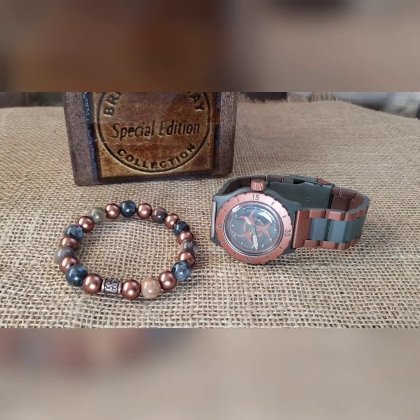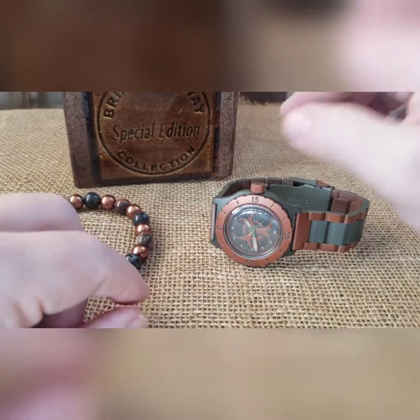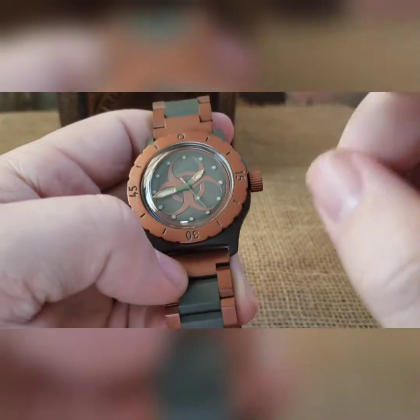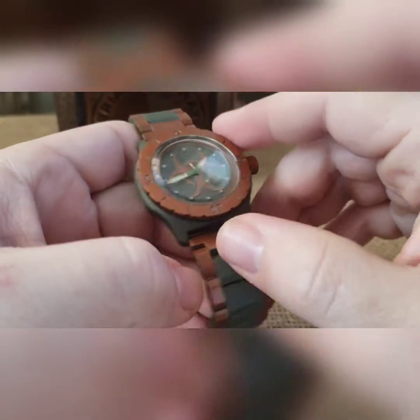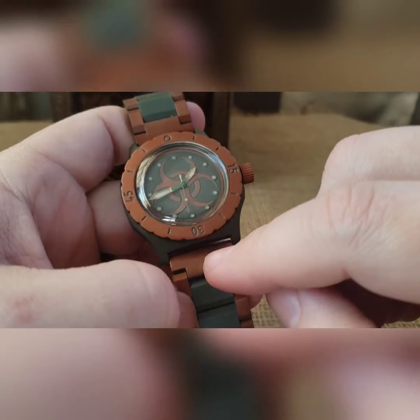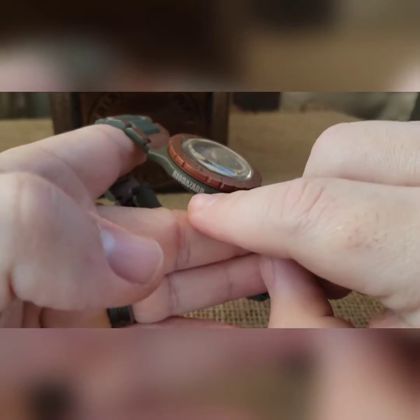This is a dual Cerakoted biohazard build. We did this in OD green and copper — OD green case with the biohazard engraved on the side.